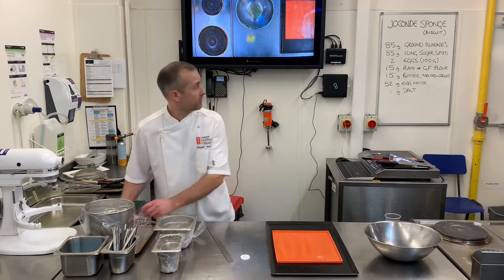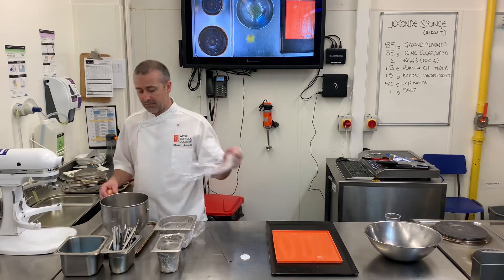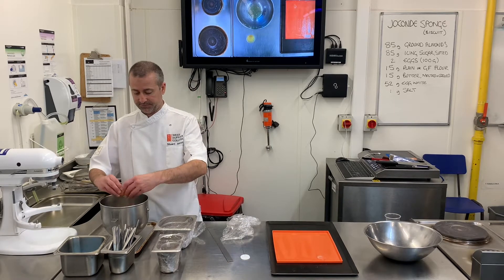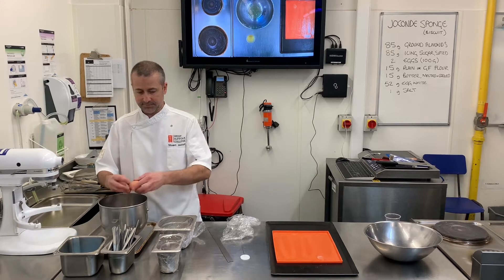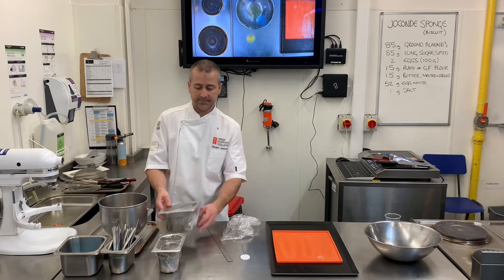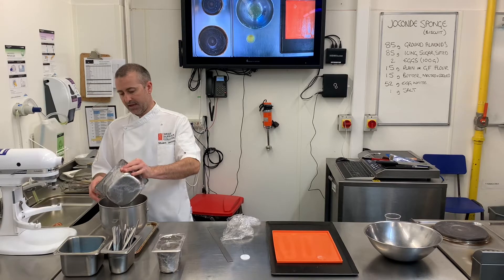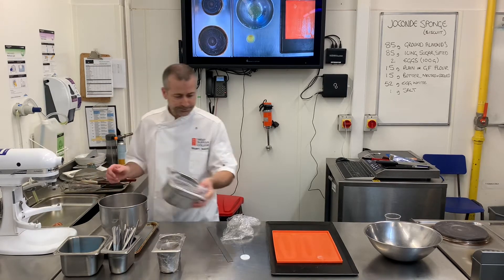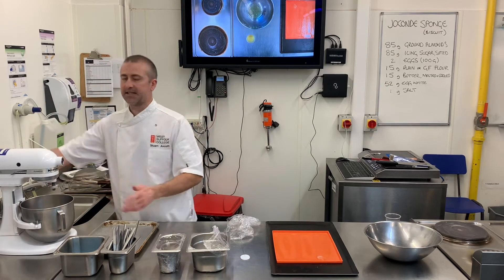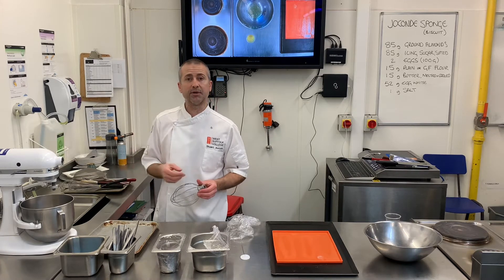So what I've got here, I've got my ground almonds ready to whisk up. I'm then going to add two eggs and about two-thirds of my icing sugar. I'm going to put them onto the mixer and aerate them for about eight to ten minutes. I want them to be paling at the ribbon stage.